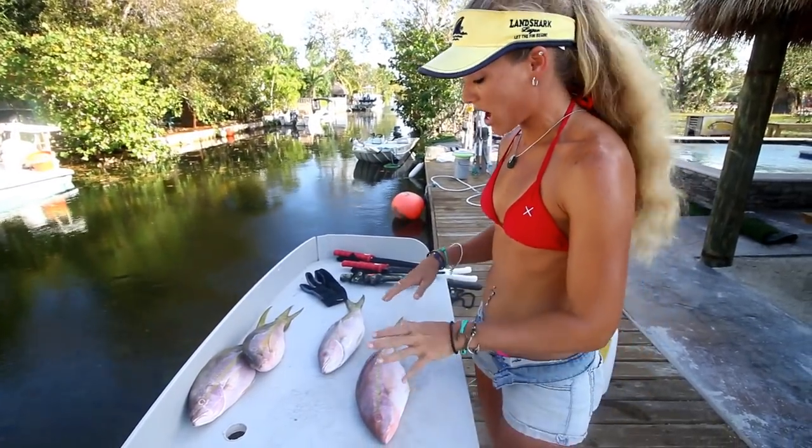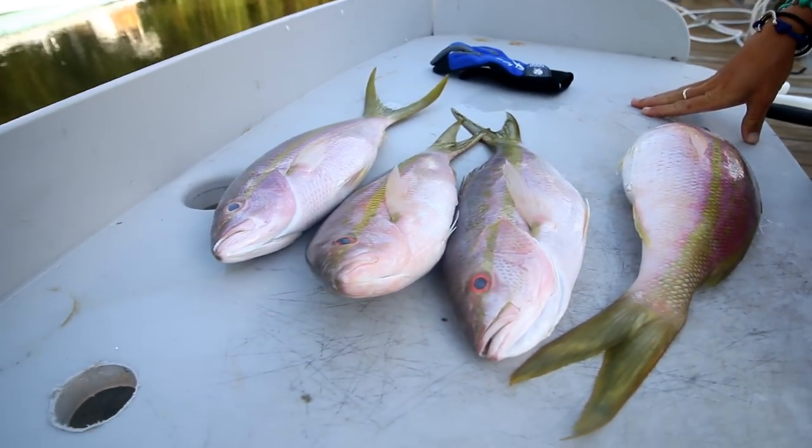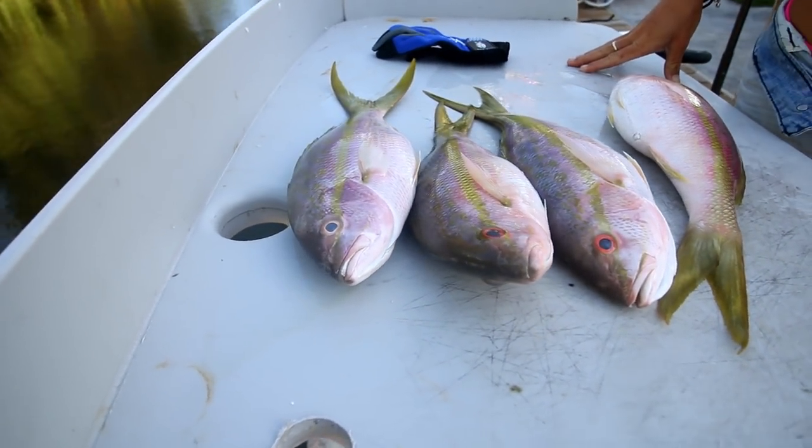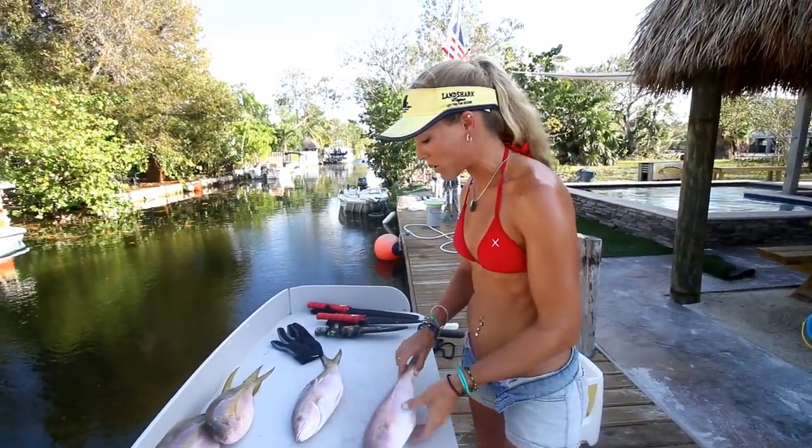These yellowtail are not really that big, but they are legal. They can get huge — easily an average of three to four, even five pounds. Those are big fish, and they fight really hard at this size as well.